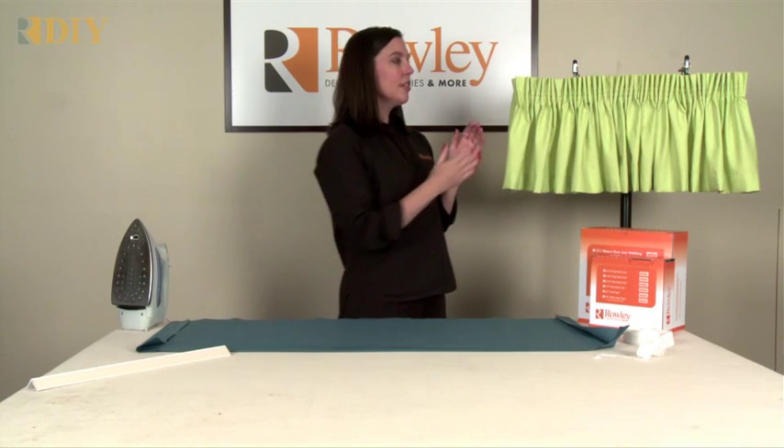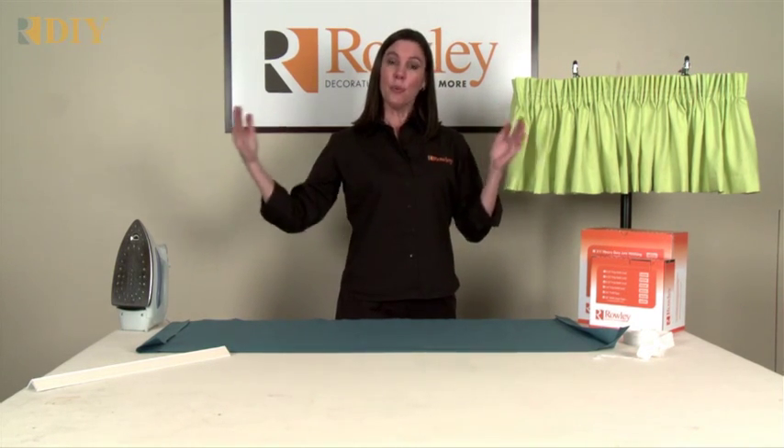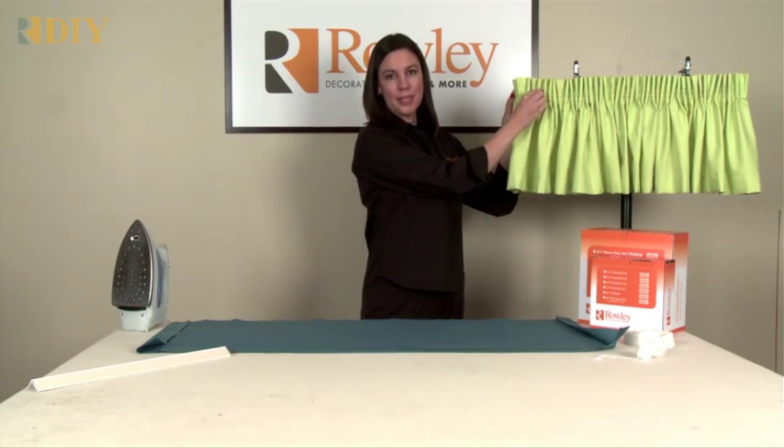To start, you'll need to measure the width of your window and multiply it times two and a half to three times. That will let you know how much fabric you need for the width so that it will gather down to make all these little pencil pleats.